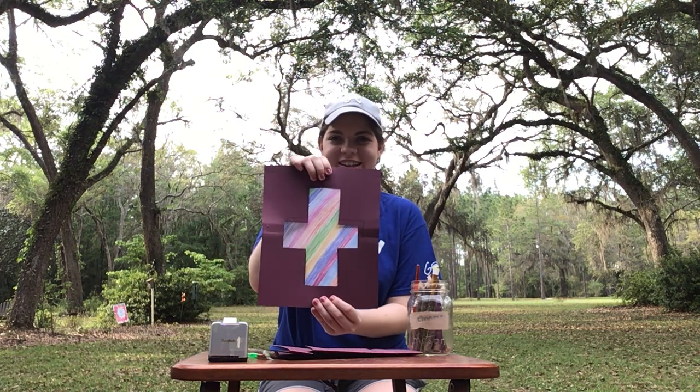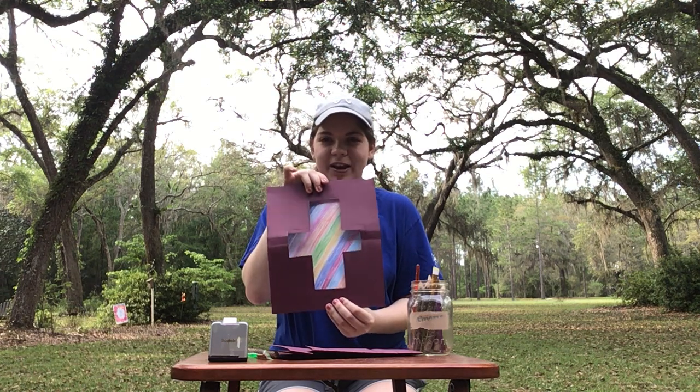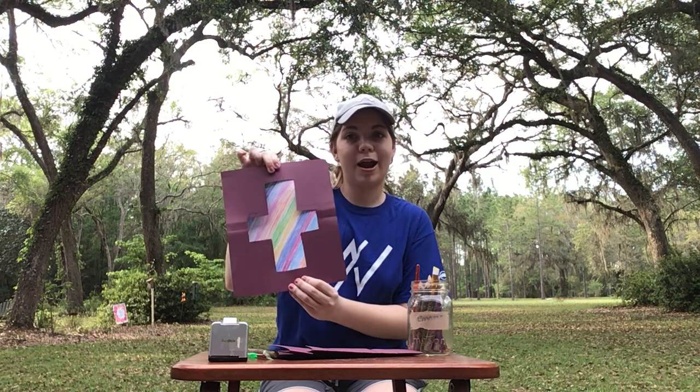Hey kids! This is Erin. We're just gonna do a Good Friday craft of a colorful cross. It's just using a silhouette of a cross and a colorful background to make a fun little Easter craft.